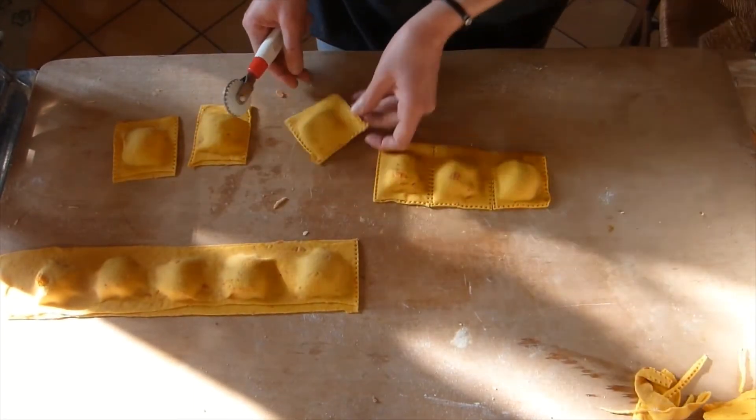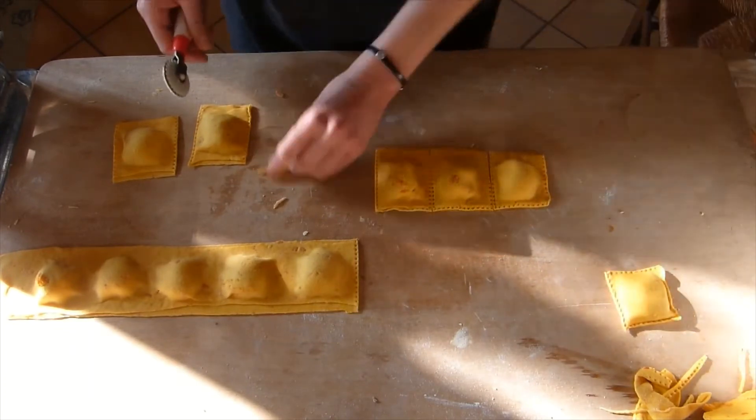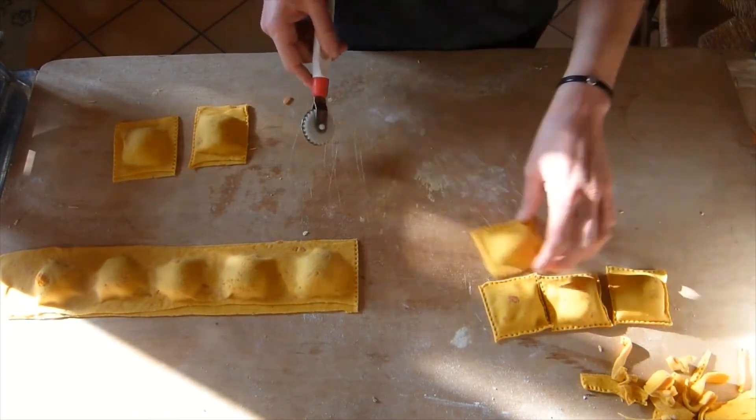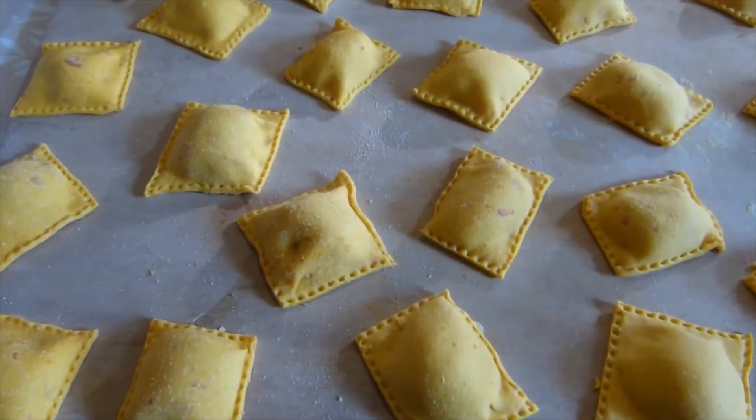Feel free to use your own creativity with this. With this amount of filling I was able to make 26 ravioli, and with the remaining dough I made some tagliatelle.